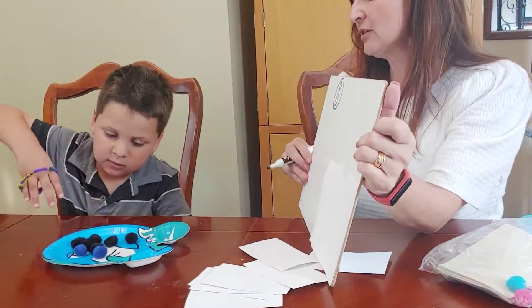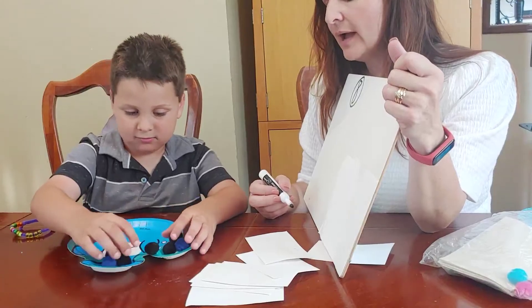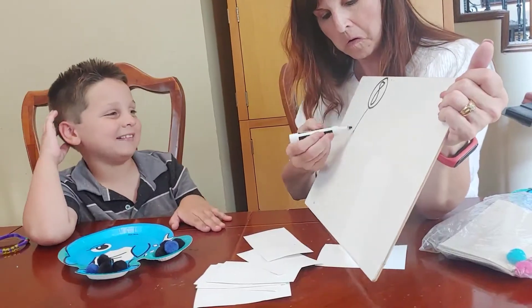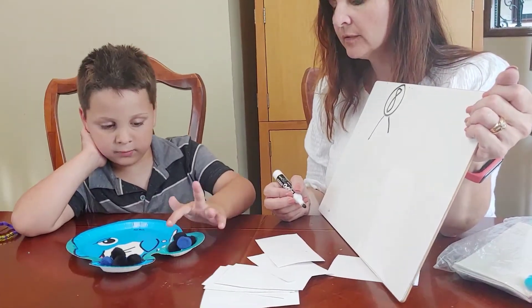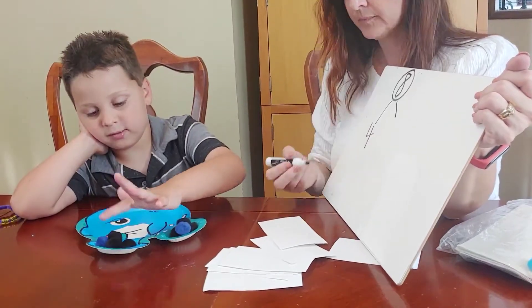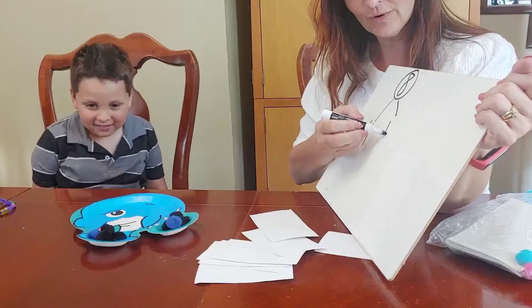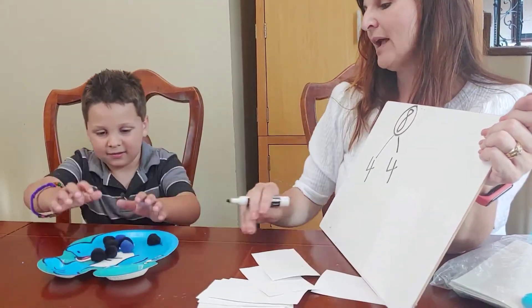Now put some of them in each ear and let's see what partners we can make. He just took a handful and put them in. Now count them. One, two, three, four, five, six, seven, eight. So there were four on this side and four on the other side. Okay, change them around — put them back in the whole.